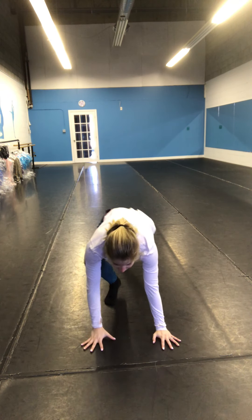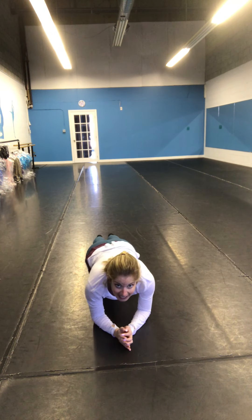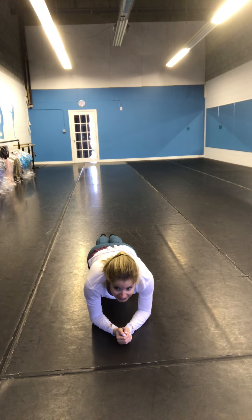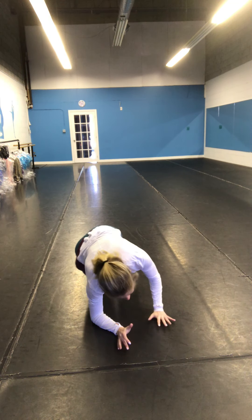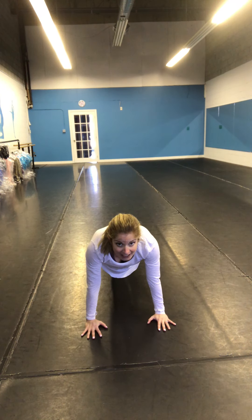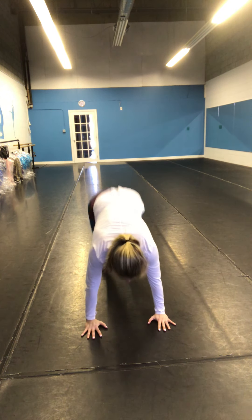Good, down into a plank on your elbows. We're holding it for 10, 9, 8, 7, 6, 5, 4, 3, 2. Up onto your hands for 10, 9, 8, 7, 6, 5, 4, 3, 2. Good job. Tuck it in.